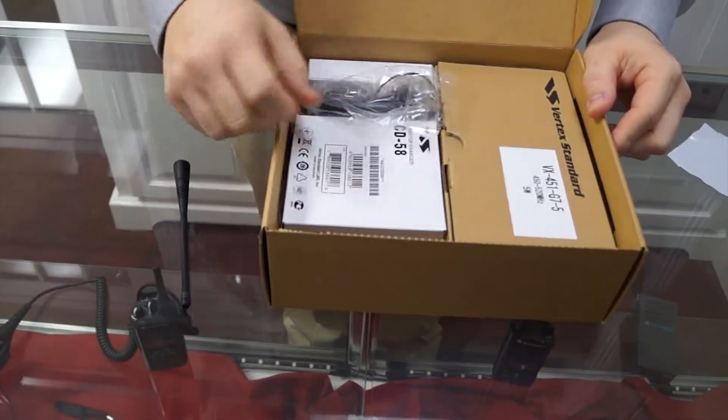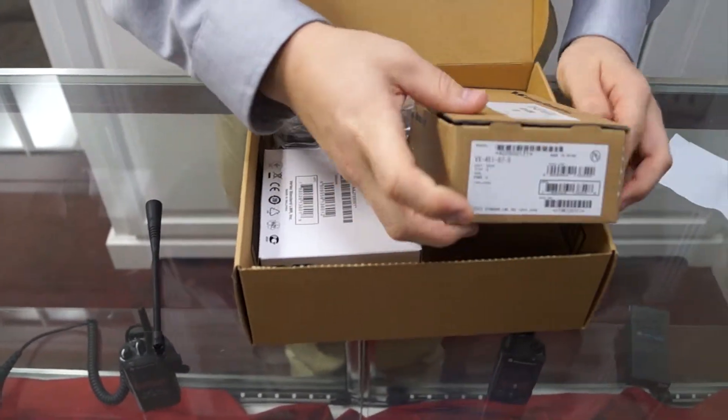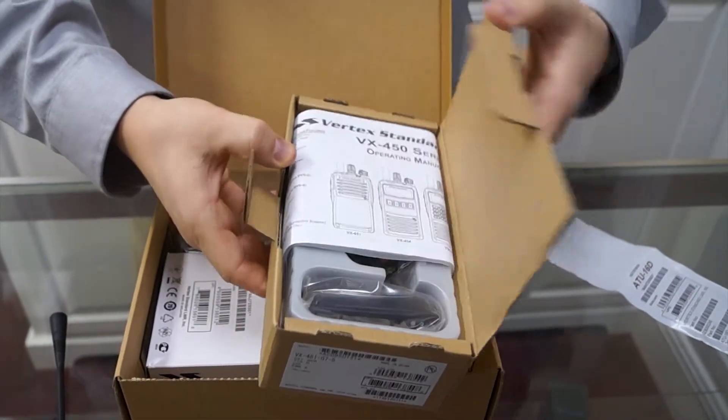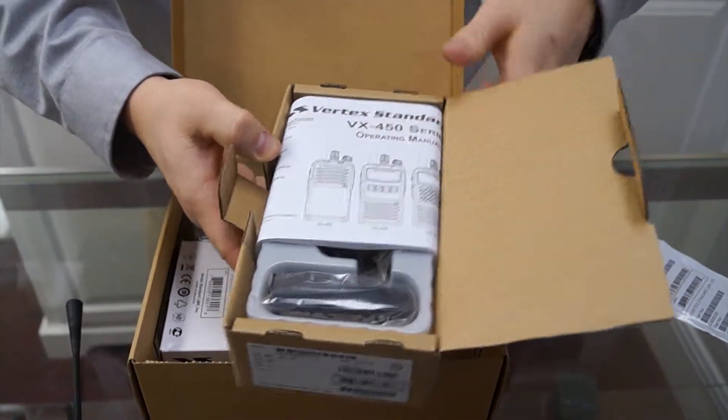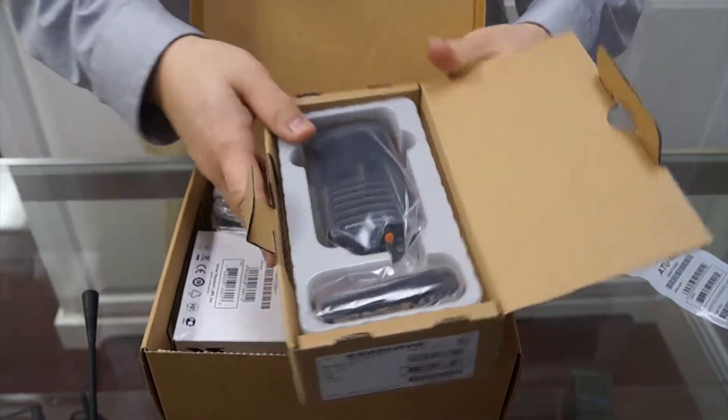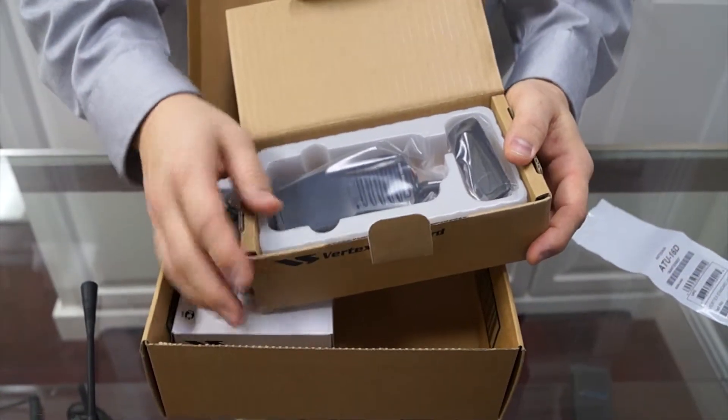Now you have another brown box inside the larger box, and this is where you're going to find the body of your Vertex 451. The 451 is an analog radio, but it's a high-quality radio as far as being waterproof and rugged.